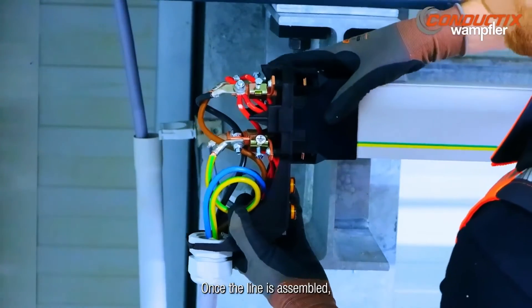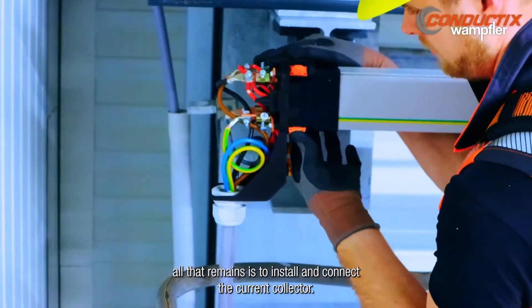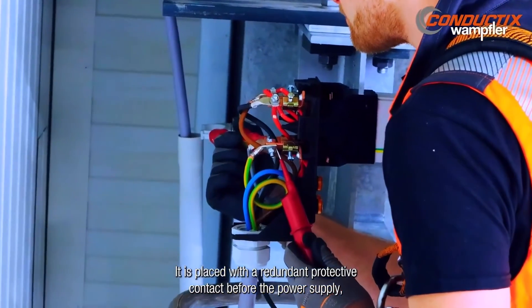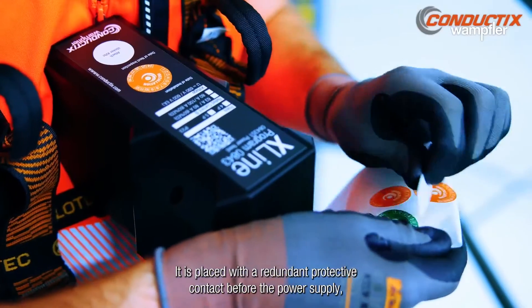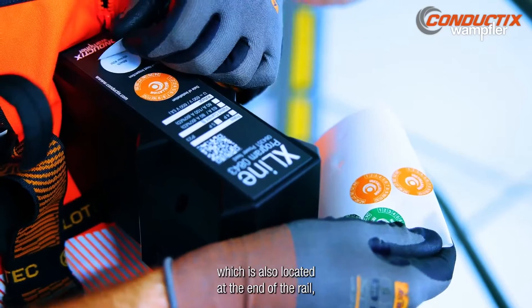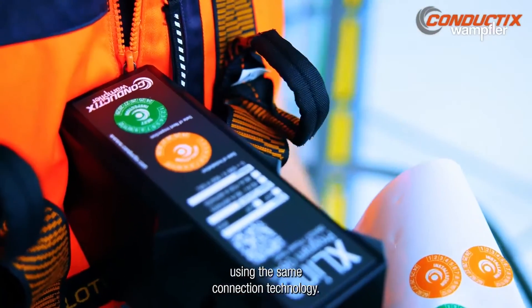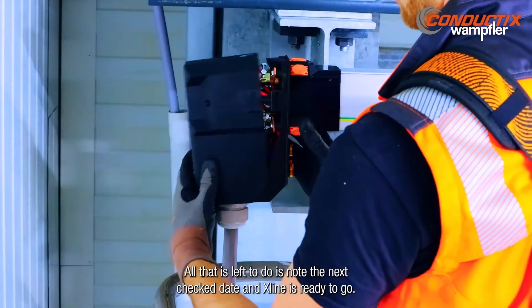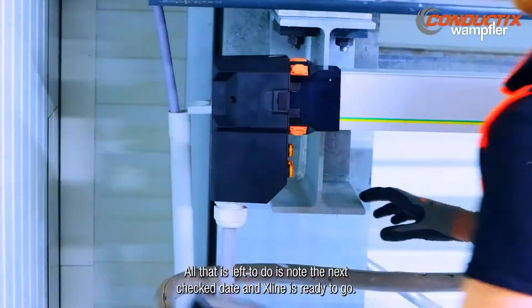Once the line is assembled, all that remains is to install and connect the current collector. It is placed with a redundant protective contact before the power supply, which is also located at the end of the rail using the same connection technology. All that's left is to note the next check date, and X-Line is ready to go.